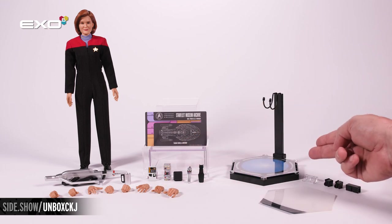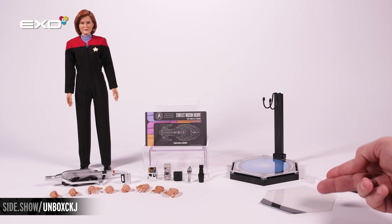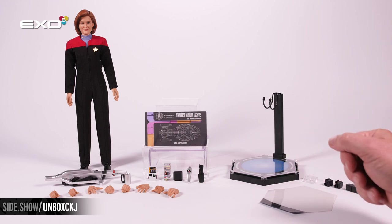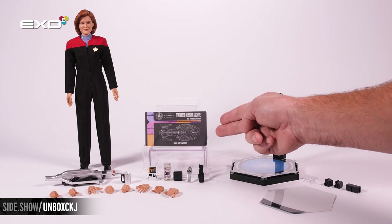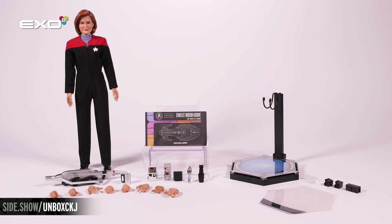We have the transporter base figure stand. You're also going to have a swap-out plate for attaching it to make it look as one large base with use of additional figures, using those clips. You're going to have a small clear stand that attaches to the base so you can display your Starfleet Museum Archive Janeway data card.